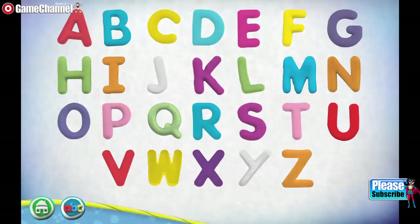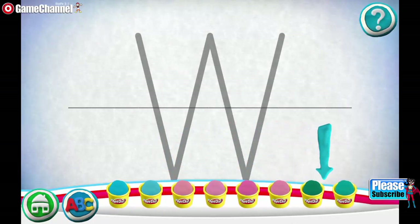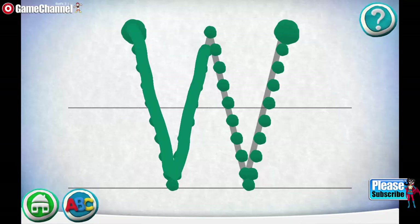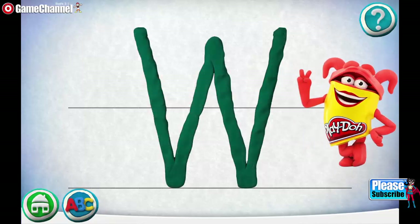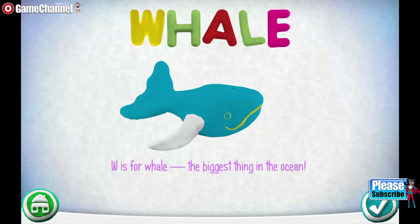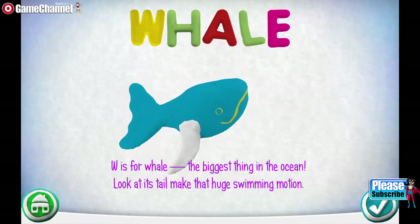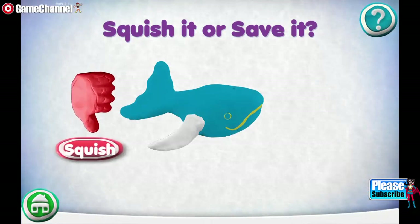Squish it or save it. Swipe the cans to see more colors. Choose the letter you want to make: W. Swipe the cans to see more colors. Move your finger along the path from one spot to the other. Great job! W is for Whale — the biggest thing in the ocean. Look at its tail make that huge swimming motion. Would you like to make your own? Squish it or save it.